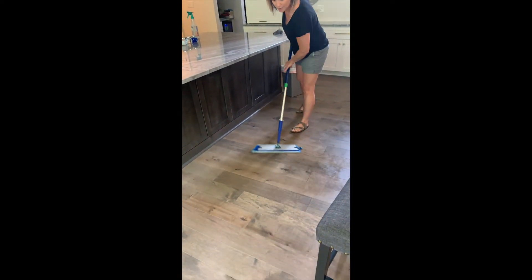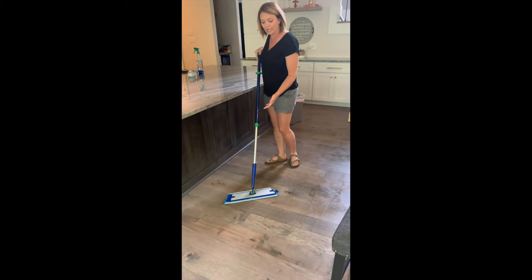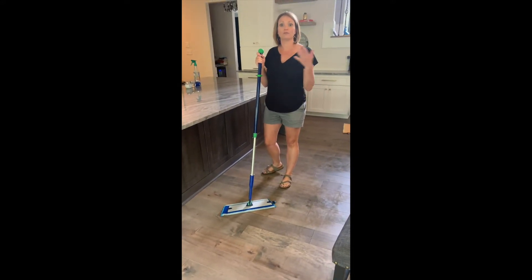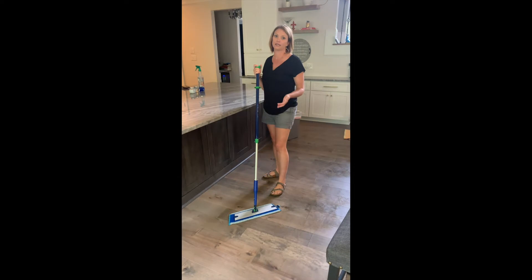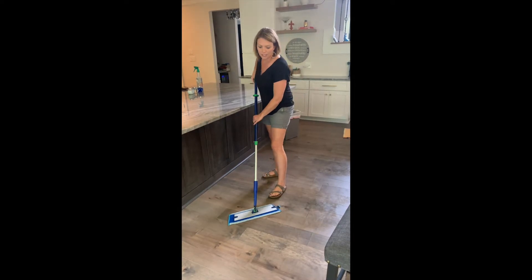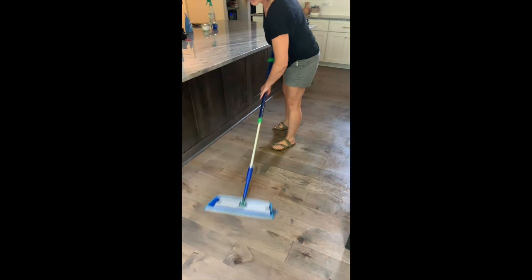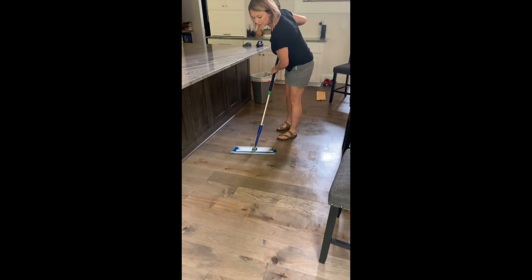A couple of things to remember when you're mopping with just water and the Norwex mop: you don't need a lot of effort. So if you find that your mop pad keeps flipping up on you, a couple of things are happening — A, you're working too hard, or B, there's a lot of residue left on your floors maybe from previous cleaners and so it's making it kind of stick. It might just take three or four mops with your Norwex mop for that to stop. But most likely it's because you're pressing too hard — you don't need to press that hard. You just clean with the Norwex microfiber mop and water.